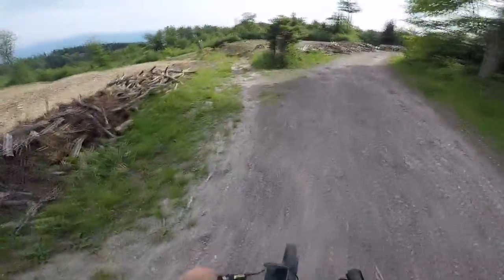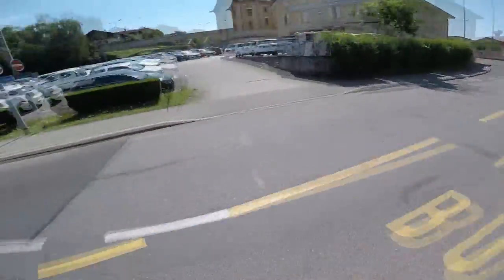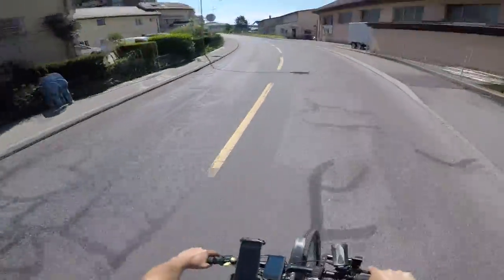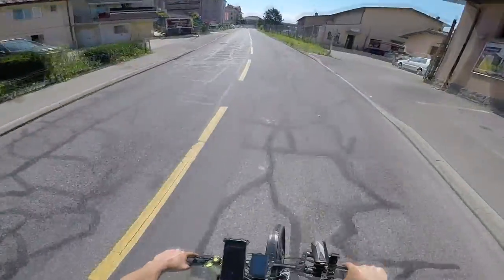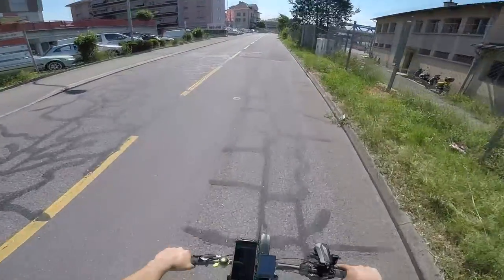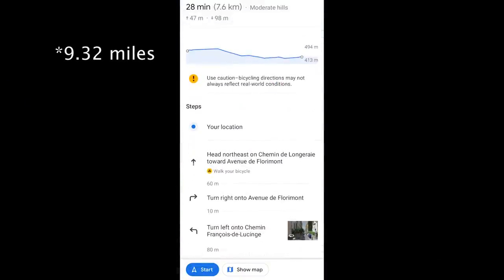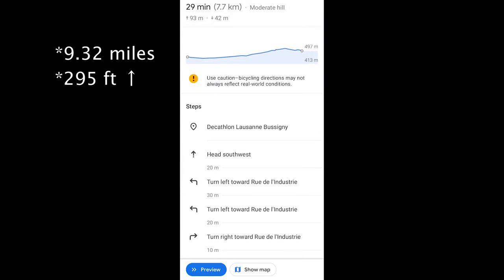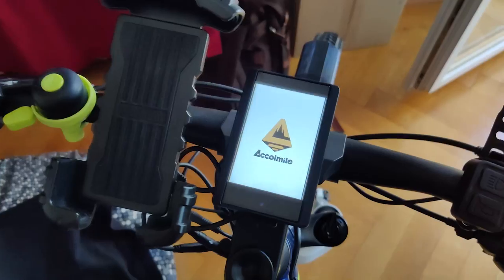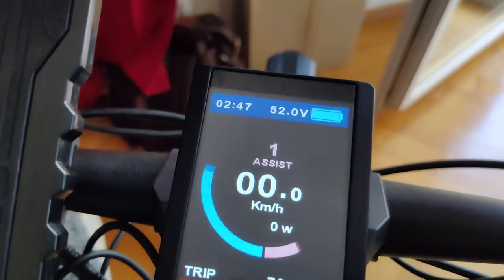Unless you need to power up a cargo bike, and even in that case, if you live in a flat area, the 750W is more than enough. Where this build really shines is the available range. My battery is a 48V 17.5Ah. To put it in perspective, I made a 15km journey with 90m of total slope, and at the end I went from 54.6V to 52V, consuming just 20% of the total battery.